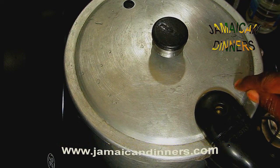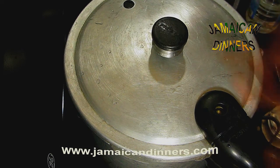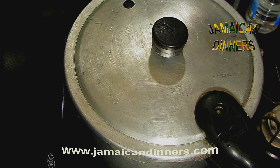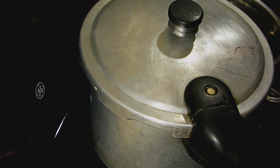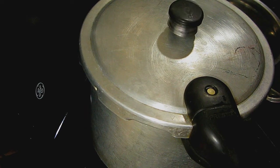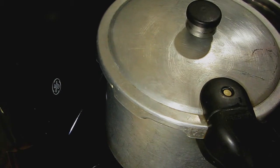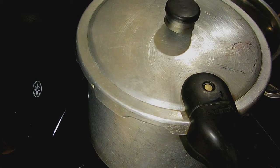I love using a pressure cooker because if I wasn't using one, I would have to cook this for about an hour and a half. It saves your gas. So just leave this with the stove on high. Once it starts to whistle, then you start your timing. It took five minutes to start whistling, so now put the stove on low for five minutes.